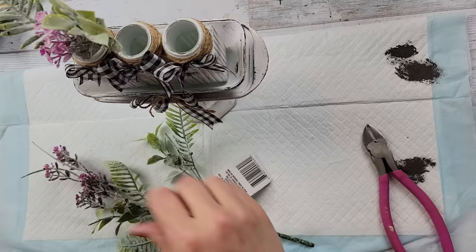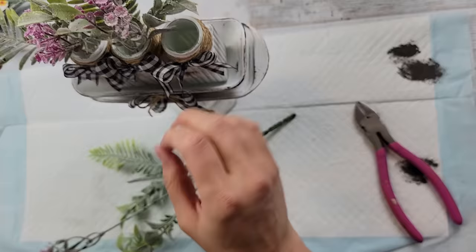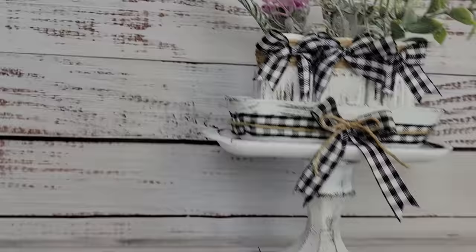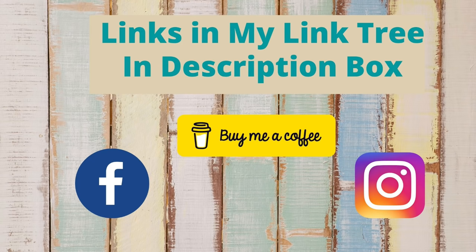I used some hot glue on the bottom of those salt and pepper shakers so they didn't move around, then added some little flowers to each one. I did make little bows for those as well — you don't even have to do bows if you don't like them, but I like bows as you can tell because I put them on almost everything. I just love the way this came out — let me know in the comments what you thought!